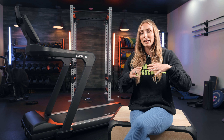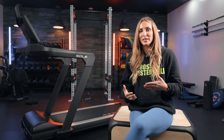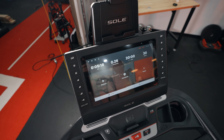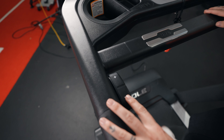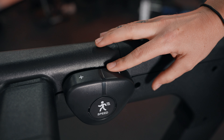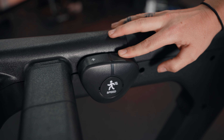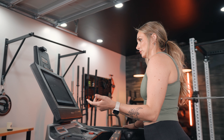Here is one minor callout I have for this machine: the quick dial buttons. It goes to 15% incline and negative 6% decline, but on the quick dial it only shows up to 12% incline and 4% decline. To reach the top incline or bottom decline you actually have to use the toggle on the side. The toggle function isn't my favorite — I'm used to buttons on the side — but that's absolutely a personal preference.